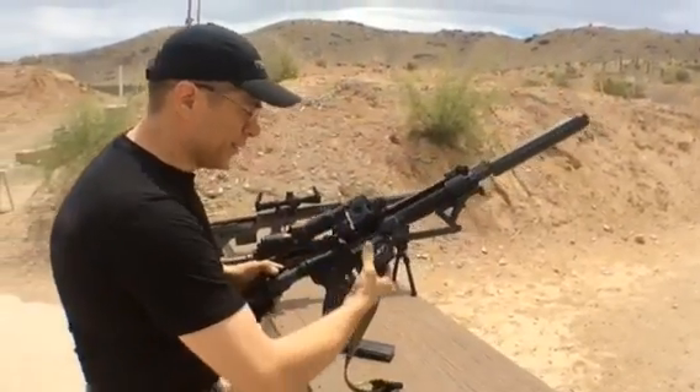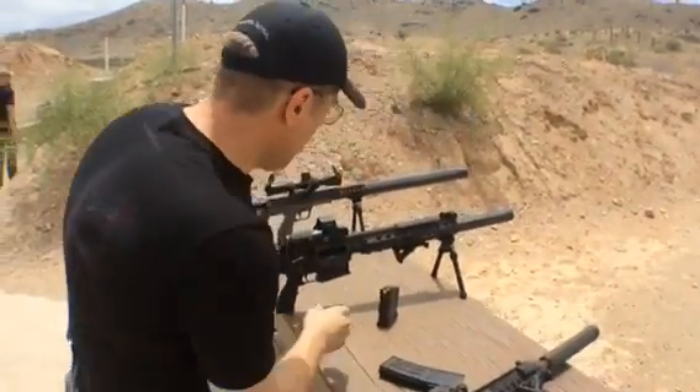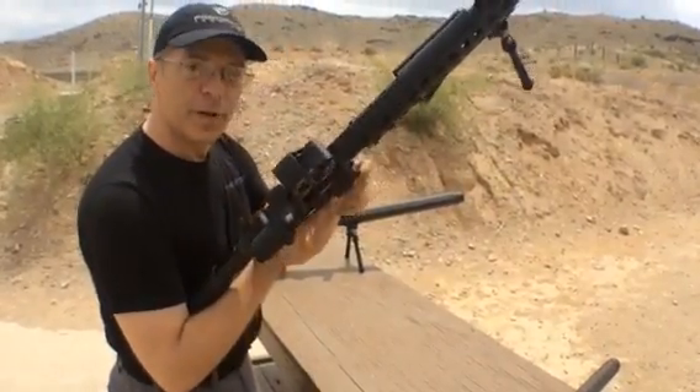The recoil on these things is pretty ridiculous in that there is none. It's really kind of nice. Now we're going to step up to a little bit better setup here — this is on the .308, or 7.62x51.